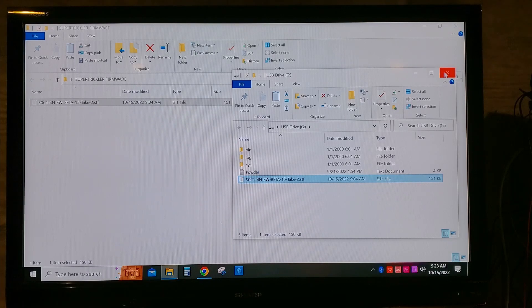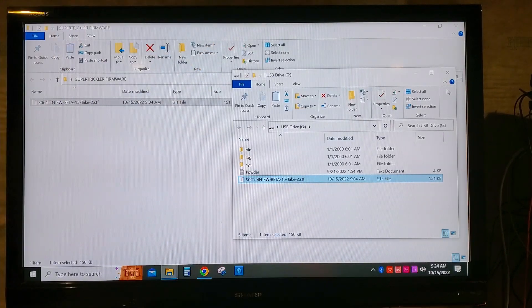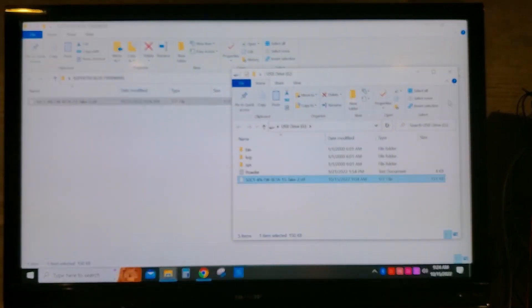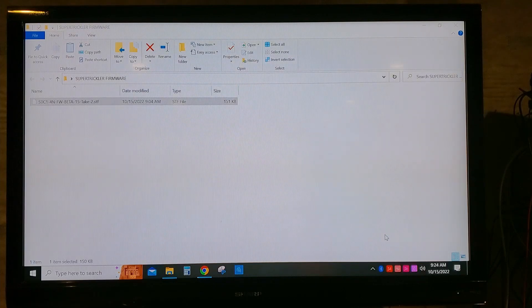Once it's dragged over, it's pretty simple. This is a beta firmware sent to me through email, but for those buying from Super Trickler, you'll be able to download it directly from their website. Once you drag that STF file into the mini SD card, down in the corner there's usually a prompt that says 'safely remove hardware and eject media.' Click on that and eject USB storage so you can safely remove the SD card without damaging it.